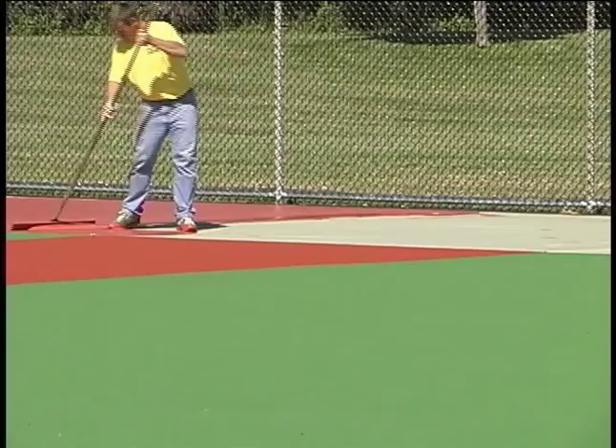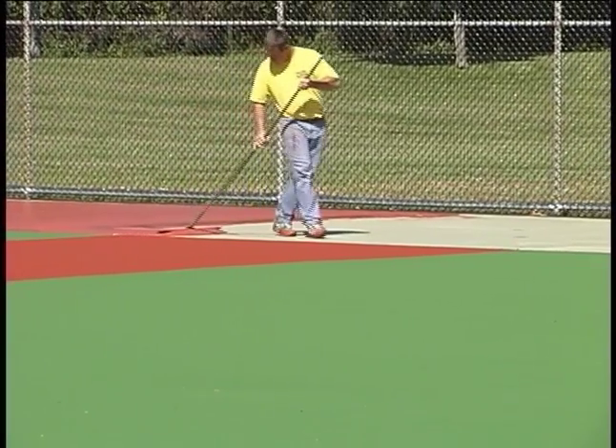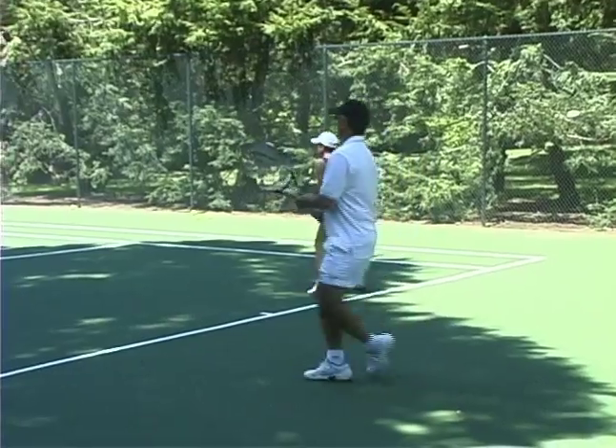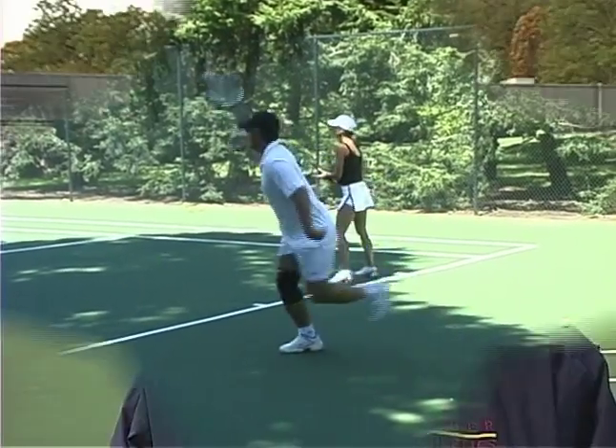Coupled with repainting, the Armor Crack Repair System makes a cracked tennis court look brand new again, and tennis players love playing on Armor. We're very pleased with the playability of the courts since the Armor Crack System has been applied. We've noticed no change in how the ball bounces or their playability.